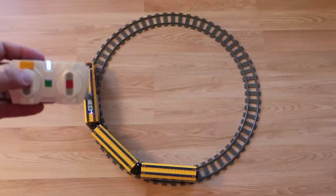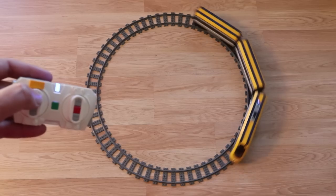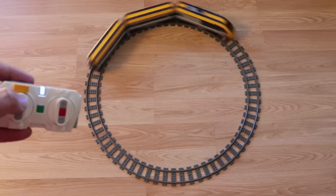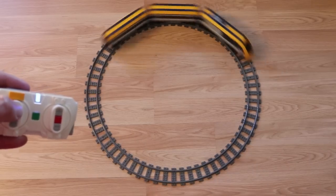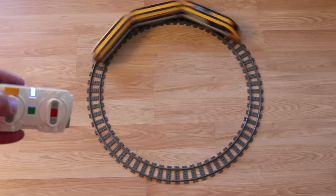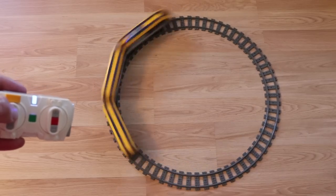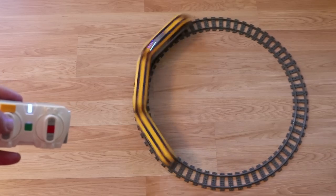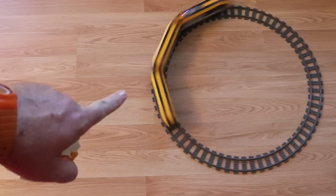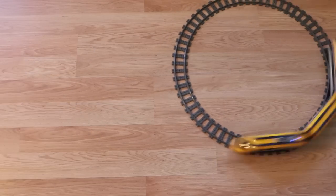I'm going to turn this into a completely circular track and see if we can get all the way up to speed ten. All right, we'll try this again — speed one, two, three, four, five, six, seven. The track starts to dance around a little bit on this slick floor. Speed eight, nine, ten — and on the circular track the train stays on the track. Using this on carpet or a slightly less slick surface would probably be better.